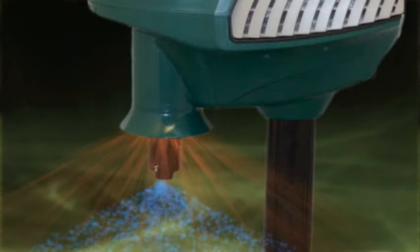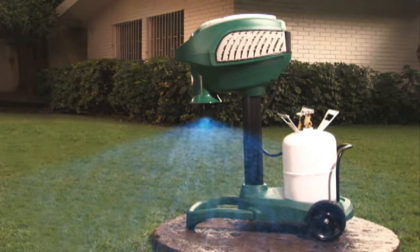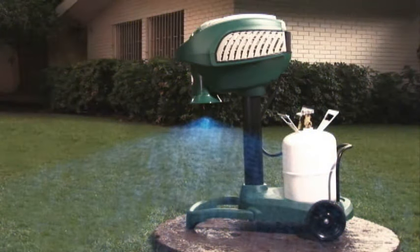The Mosquito Magnet is odorless and silent. For optimal catch rate, run your trap 24 hours a day, 7 days a week.